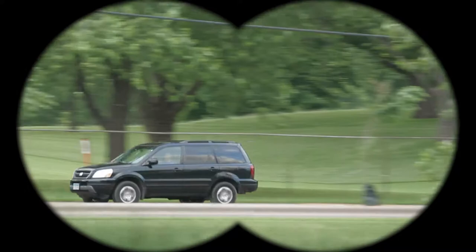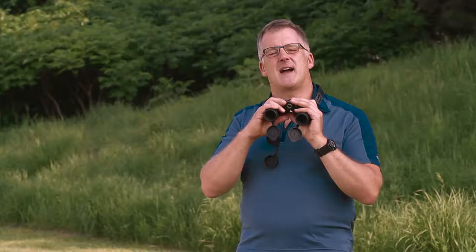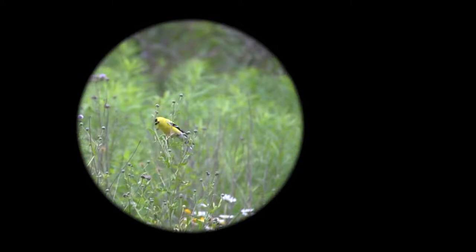Unlike the James Bond movies where you see people looking through binoculars and see two circles, real binoculars — if adjusted properly — show you only one circle, and that is done by adjusting the width. If you're seeing a half moon, two semi-circles, two fuzzy things, or a black area, the binoculars aren't at the proper width for your eyes. Find that sweet spot where you see one circle and then leave them alone — they're good for their width.